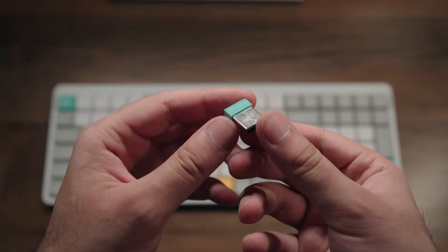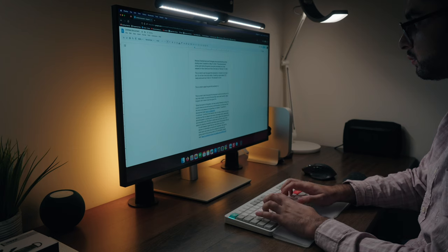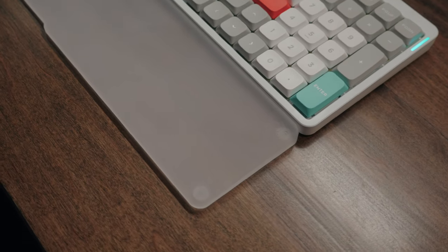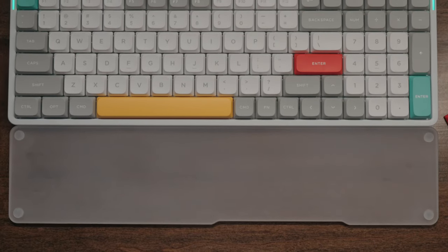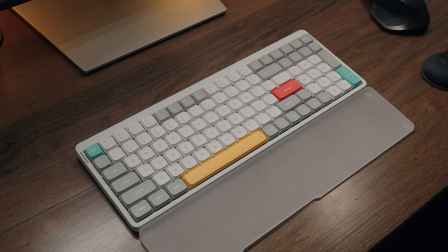In terms of connectivity, you have a number of options: a wireless 2.4 GHz USB-A dongle which you can connect to any Mac or Windows device, or you can use the built-in Bluetooth 5 connector and have up to four distinct Bluetooth profiles, which also works on iOS and Android. One more thing I want to mention is that you can also get this really cool-looking optional wrist rest. Just like the Halo 96, it has an acrylic finish and a hard surface, and if you don't like the sharp edges of the keyboard touching your wrist, it really helps soften that impact and complements the keyboard nicely.